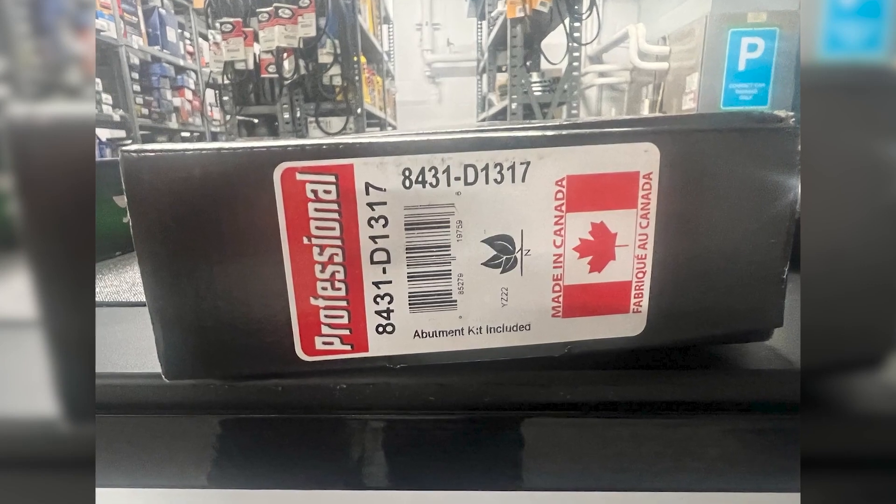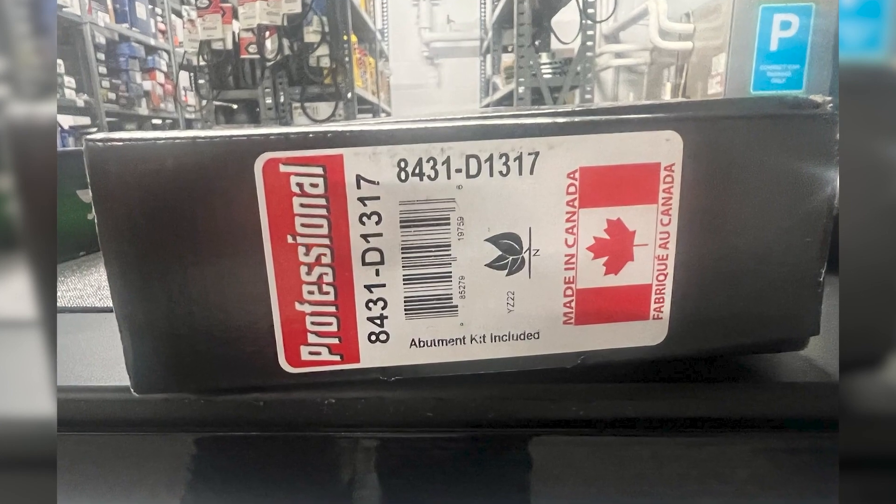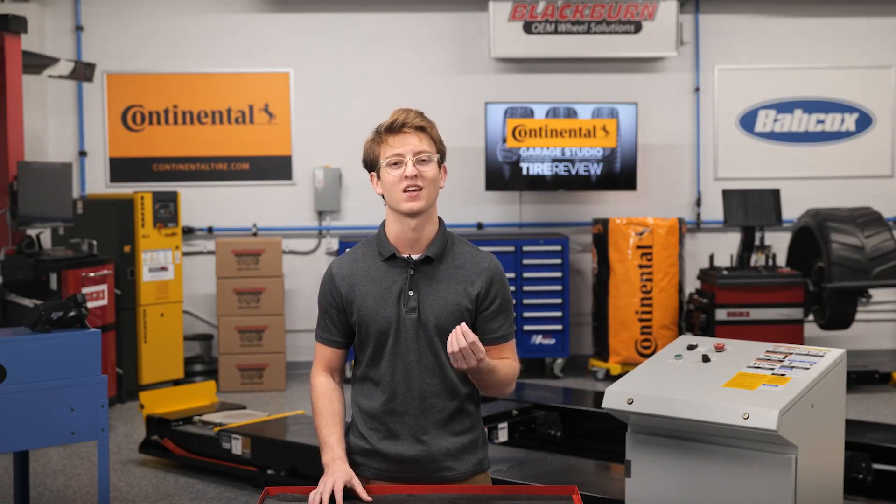The leaf mark laws also come with other restrictions to ensure environmental safety. So when you see the three-leaf symbol on the side of a box of brake pads, it indicates a level of compliance and accountability.